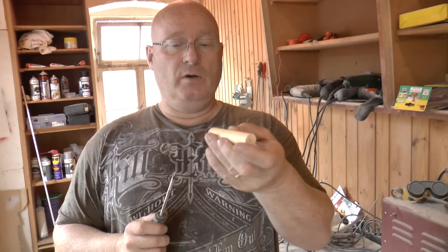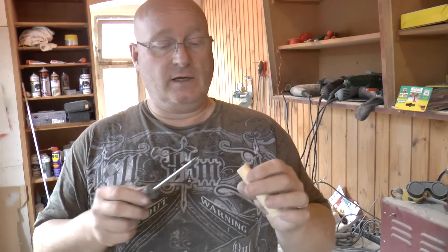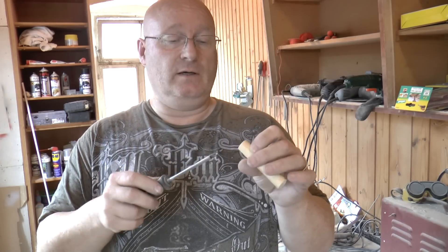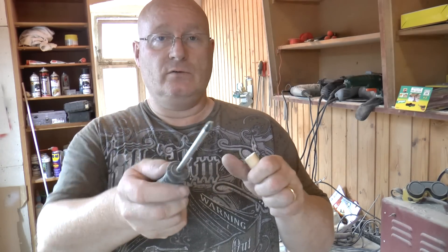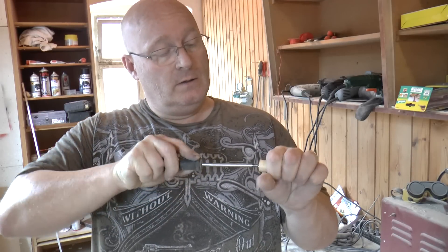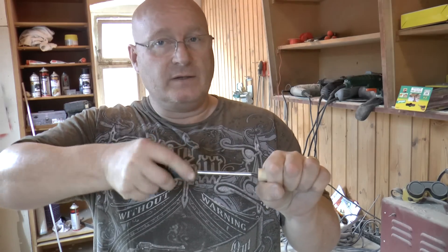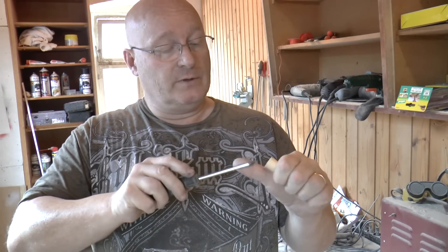Now we're using the round dowel and we have to mark the center of each side. A little trick to get the drill in straight is to take a Phillips type screwdriver and carefully drill it in a little bit in the middle — that will automatically center the drill later on.